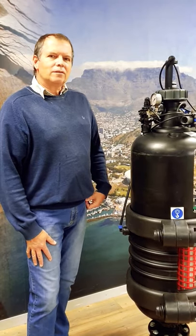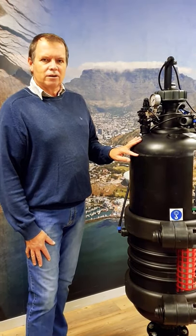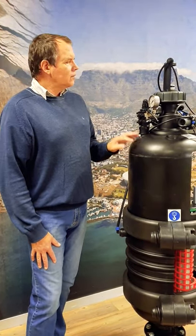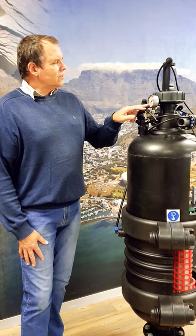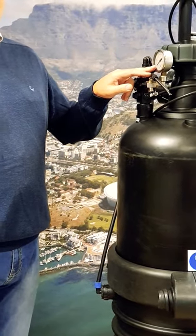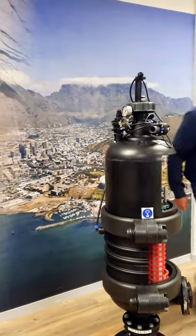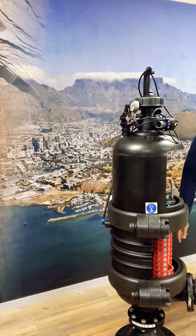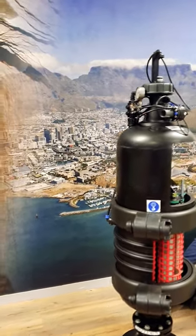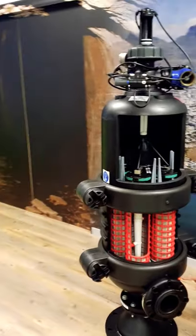Before you open the filter vessel, you need to make sure that your pressure inside the filter is zero or close to zero by checking on your gauge — see that the needle is on zero. That indicates there's no pressure in your filter. After that, you need to make sure that your filter vessel is drained. There's a little drain valve at the bottom of the filter that you can open to drain the filter vessel.